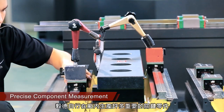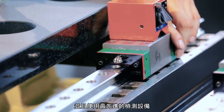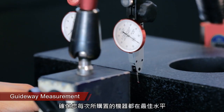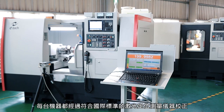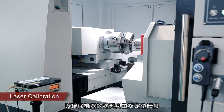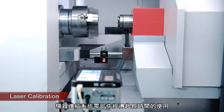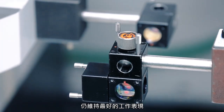E-Tech manufactures many of the critical parts in-house and uses the latest precision equipment to ensure your machines are built to spec each and every time. Each machine undergoes laser calibration inspection to ensure feeding and positioning repeatability are perfect, and is fine-tuned for optimal performance and long-term operations.